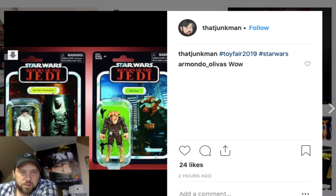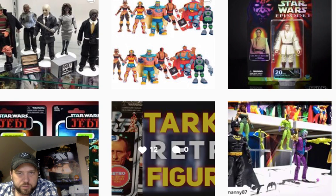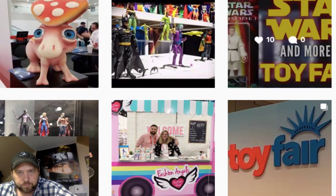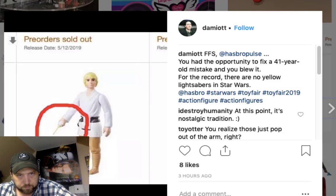I wish when they did the Han in carbonite they'd put the Power of the Force logo on it, like in the vintage collection — but how can you call it a vintage collection and put it on a card it was never originally on? Also someone on Instagram circled something about a missed opportunity to fix a four-year-old mistake. For the record, there are no yellow lightsabers in Star Wars — they're not going to change that.